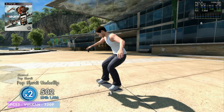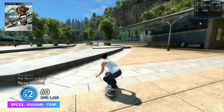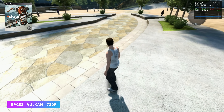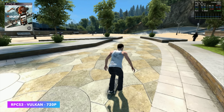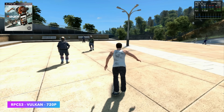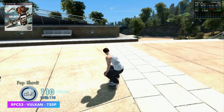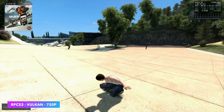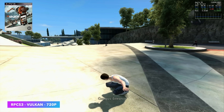Now I wanted to check out some PS3 emulation using RPCS3. They do have a Mac version on their website — we're not running this in Crossover. Last time I tested this was on the M2 Mac Mini. Skate 3 is very CPU intensive, but now that we've got those 10 cores, it is trucking right along. We're at 720p using the Vulkan back end and it's at a pretty steady 60 FPS.